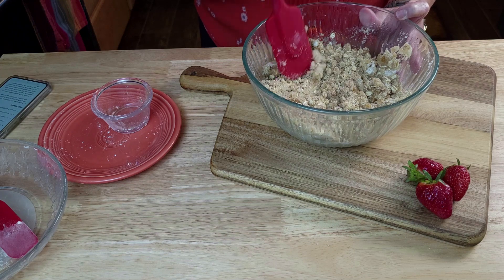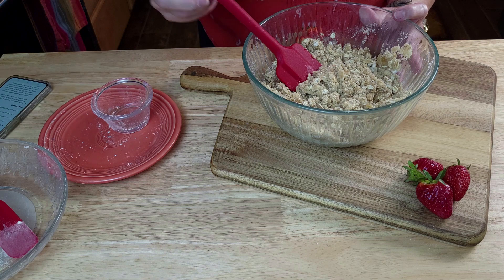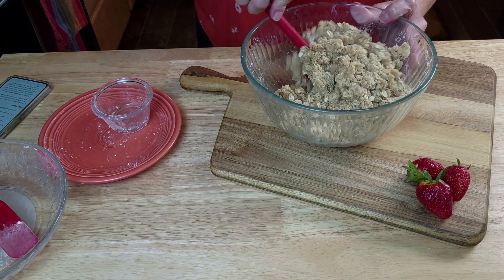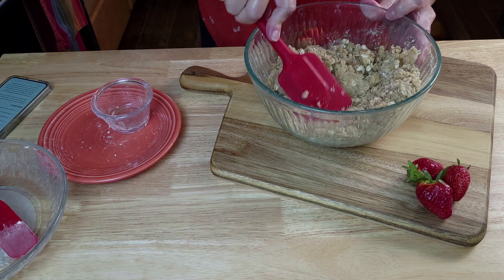Now, since this has oats in it, does that make it healthy? And strawberries? That's something to consider. I reckon we could tell ourselves that.